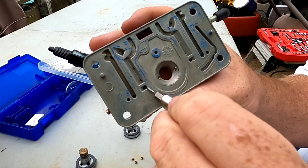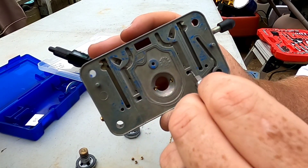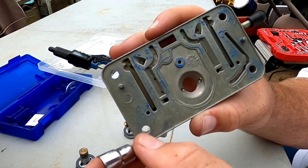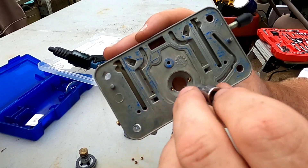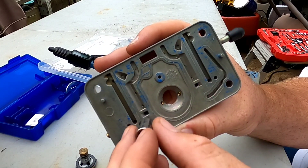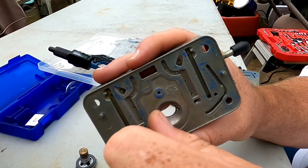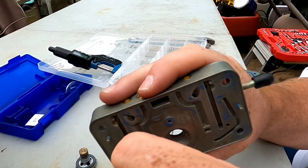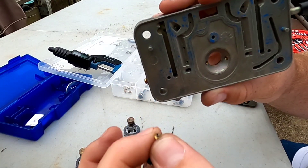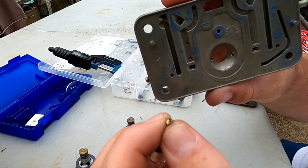Another often overlooked attribute of a Holley carburetor is the idle feed restriction, because 90% of your time driving around town you're in the transfer slot. When you're in the transfer slot you're still drawing fuel from the idle circuit, so the size of this orifice can determine your fuel economy as well — something to keep in mind.